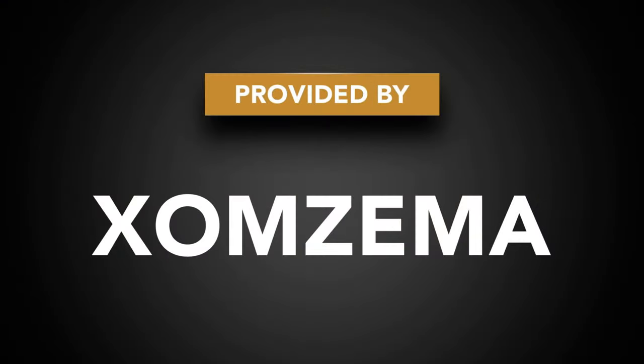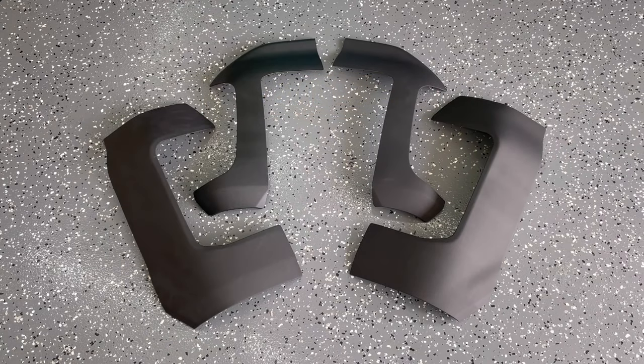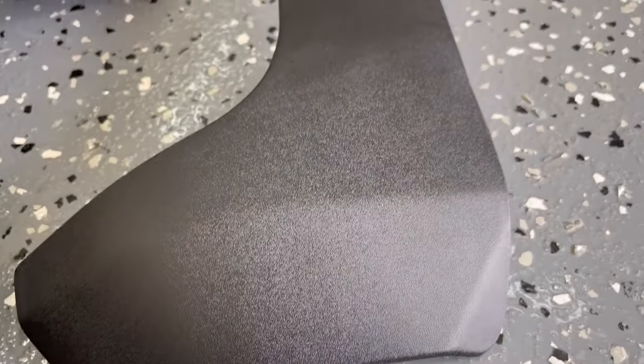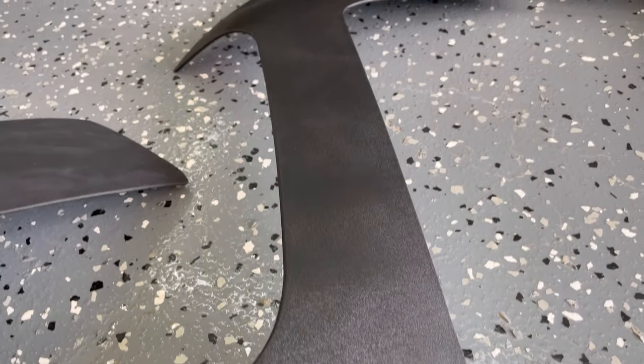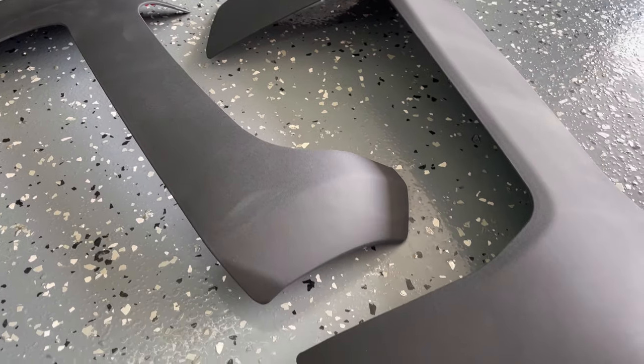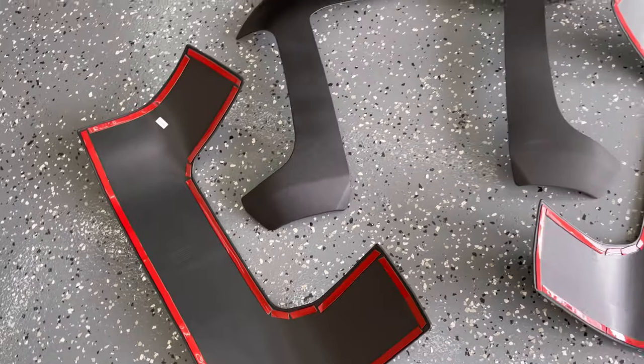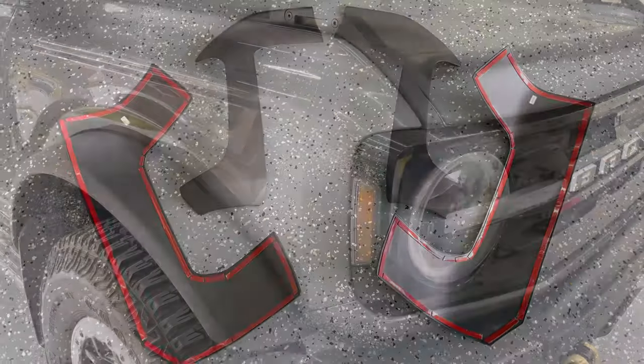Hey guys, in today's video I'm going to be adding some trail armor corner protection by Zomzima. They're held on by a 3M style adhesive and they're going to protect the Bronco when riding around trails. A big thank you to Zomzima for providing the product. These are made from a rubberized material and they're designed to contour the front and rear corners of the Bronco. I'm going to put a link to these and all products in the description below.